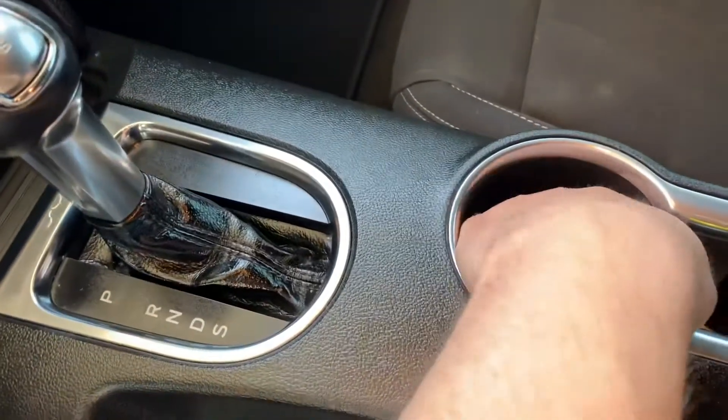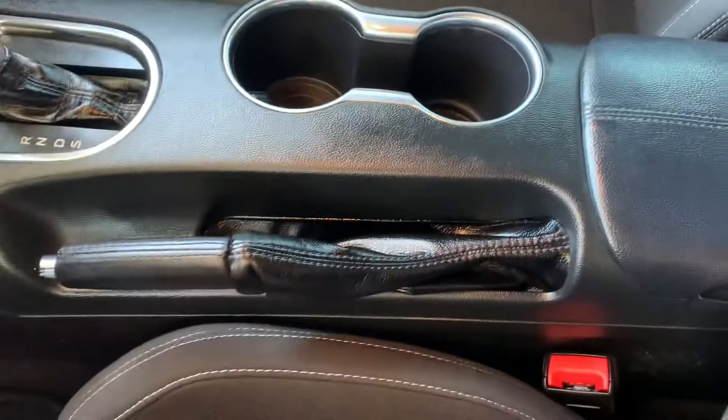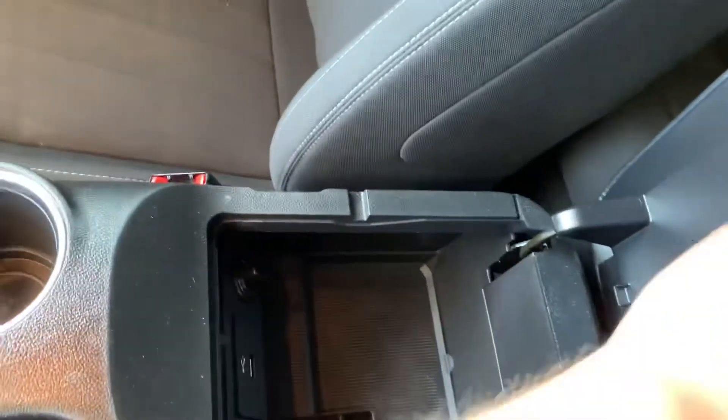Here is the shifter with an available sport mode as well. Your cup holders, your parking brake, and then your center console here, which lifts up. And there's some more space and another USB and 12-volt if you need it.